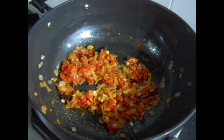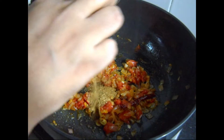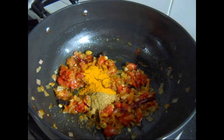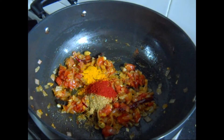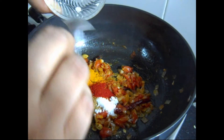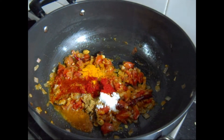After 5 minutes, add cumin powder, coriander powder, turmeric powder, Kashmiri red chilli powder, salt as per taste, and a little water, and stir it.